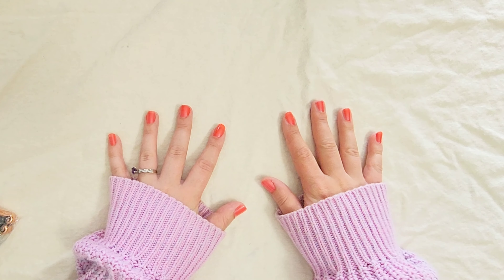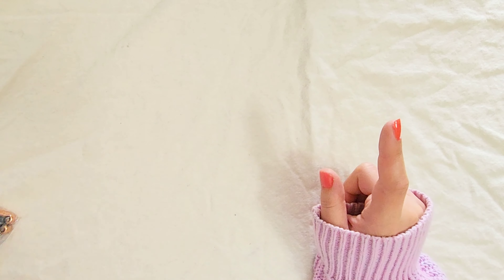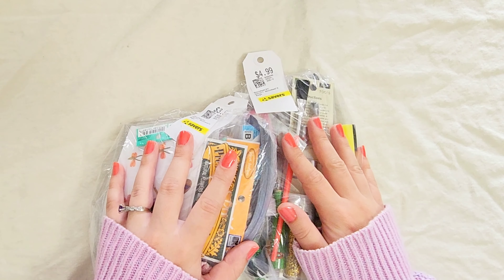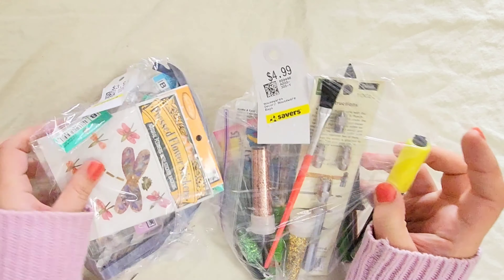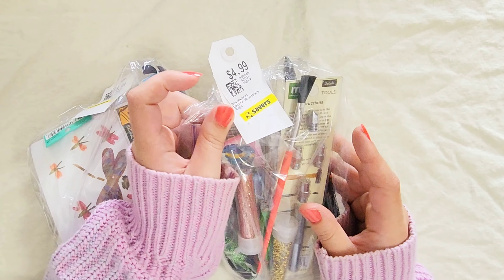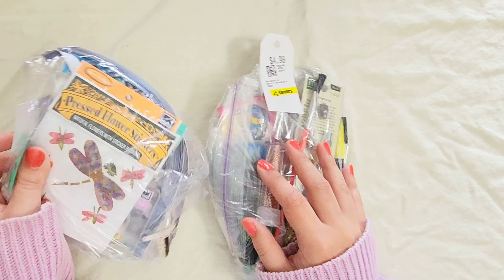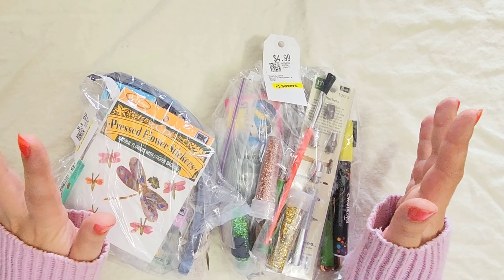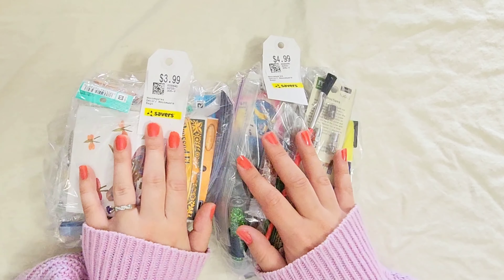Hey, Jilly Beans! Welcome back. For today's video I'm doing something a little bit different. I actually kept seeing these random crafting bags at my local second-hand store, which is called Savers here. I know some people shop at Goodwill and find these, but this one is Savers, and I've seen them several times and wanted to check them out and see if they're actually worth the price and what's inside of them.